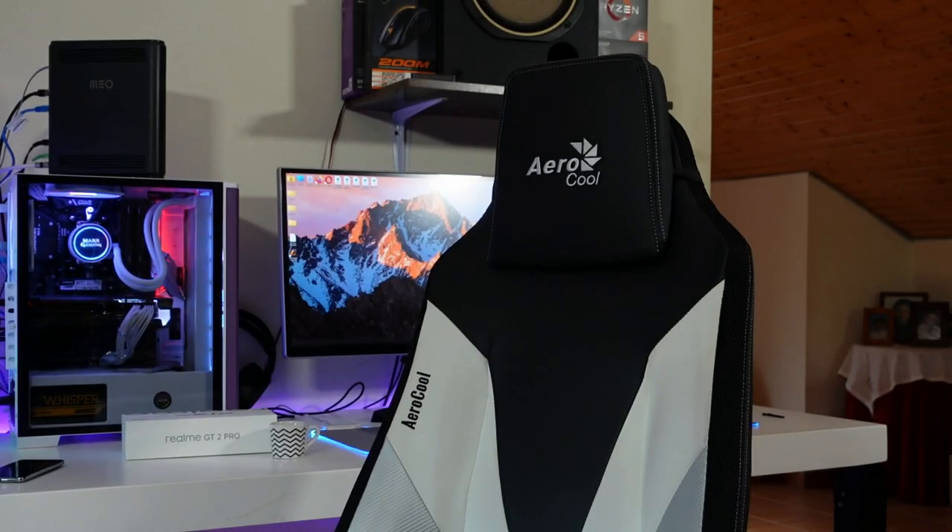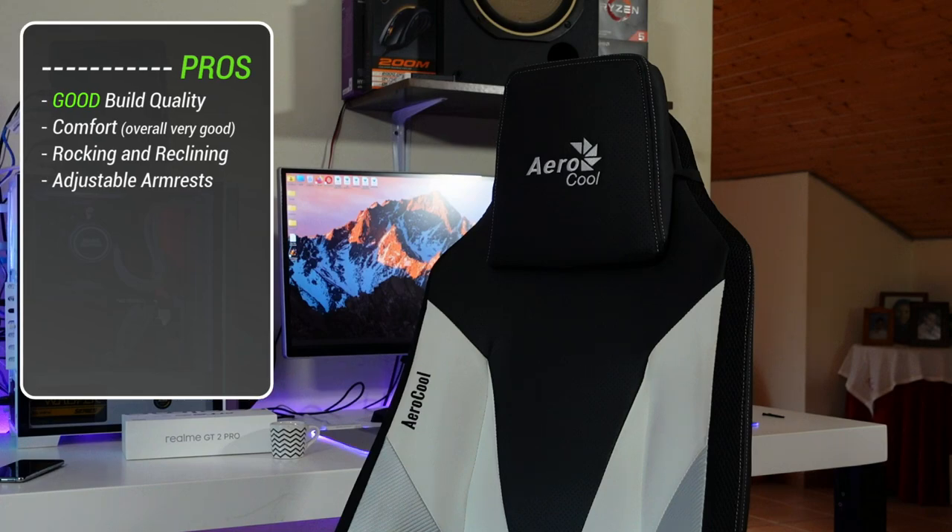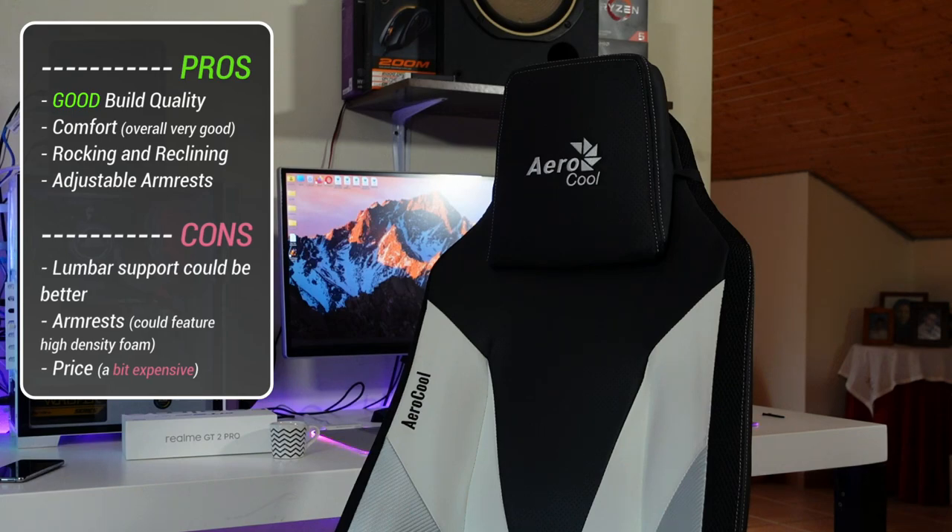Now, let's go to the pros and cons. The pros are the good build quality, the overall very good comfort, the rocking and reclining mechanisms, and the adjustable armrests. As for the cons, we have the back seat that could have better lumbar support, the armrests that could include foam, and the price — because you may find cheaper chairs with the same features and comfort.